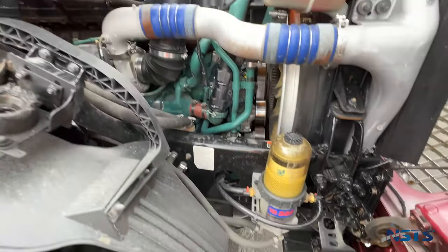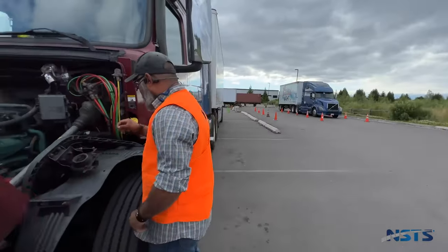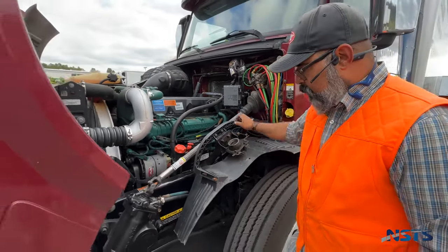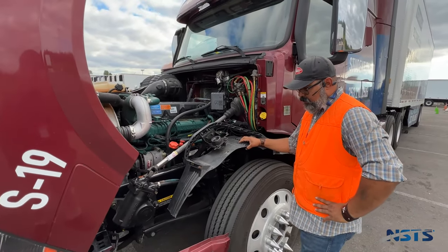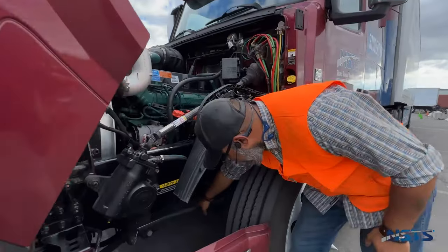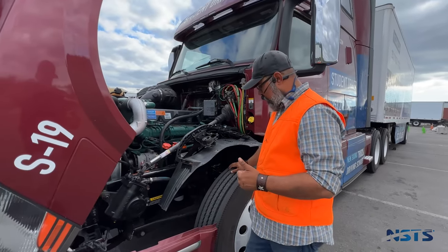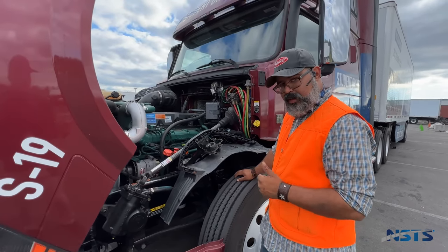Power steering pump is working properly, not leaking, securely mounted, no missing nuts and bolts. Hoses and fittings are not damaged or leaking. Steering linkage: the links, arms, and rods from steering box to wheel are not worn, not cracked. Joints and sockets are not worn or loose. No loose or missing nuts, bolts, or cotter pins.